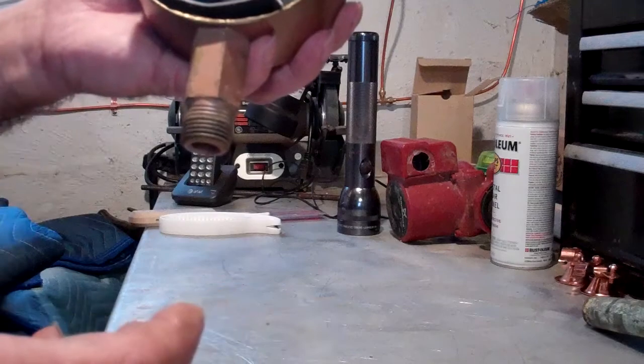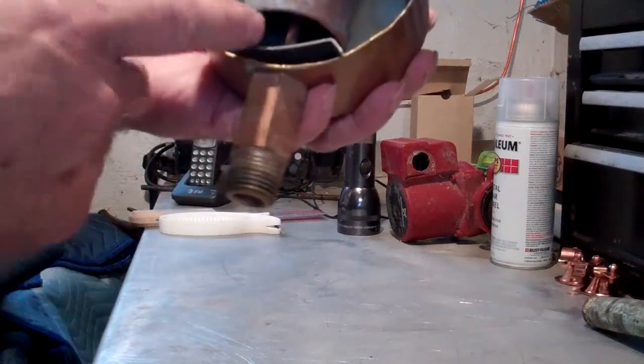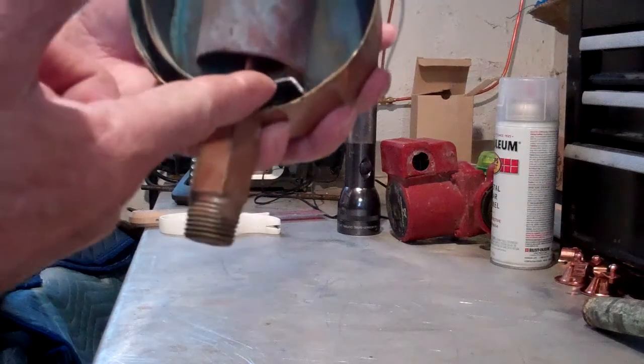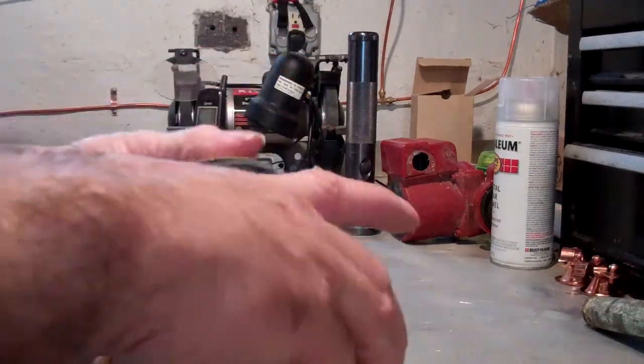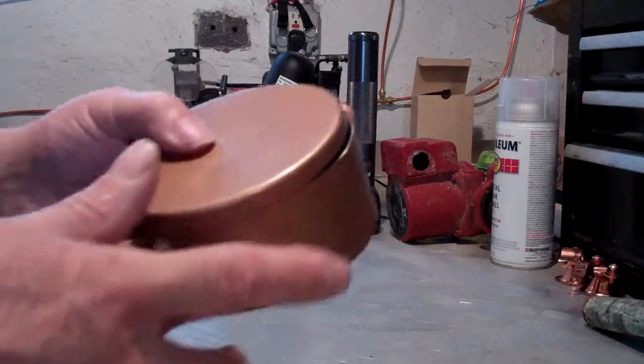It's a very simple device and it has a huge venting capacity. Pound for pound, this is the best vent on the market if you want to move some air quickly. It has the float, the bi-metal, and the seat — and there's really nothing else to this vent. It is a very good vent and it vents a tremendous amount of air.